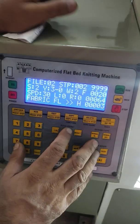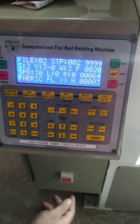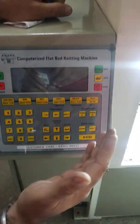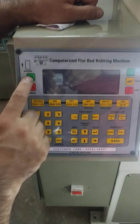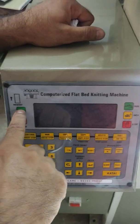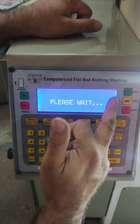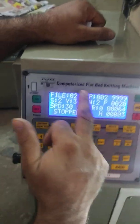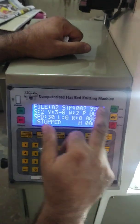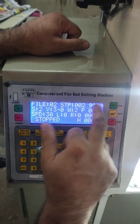How to operate this computer system. First of all, there is an MCV — we have to put on that MCV, and when we put it on, the light will be on. After that, there is an on button on the screen; we have to press that button, then our machine will start. It shows the last working condition of the machine.